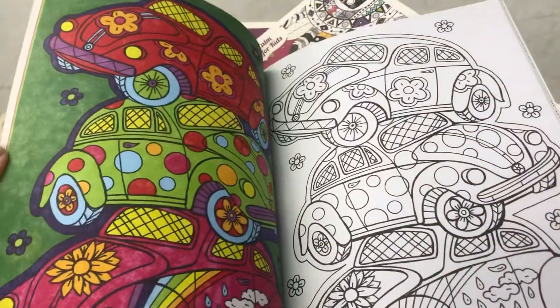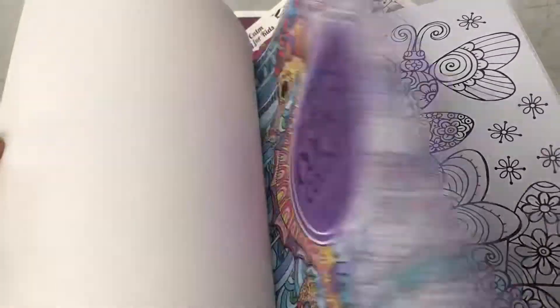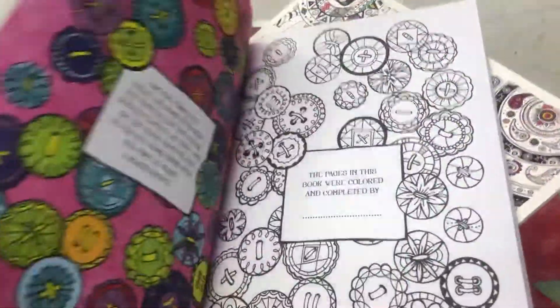Oh wow. Look at the punch bugs. Butterflies. There's a flapper couple in here too.